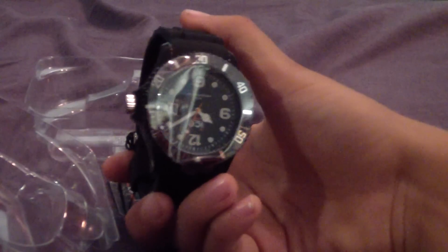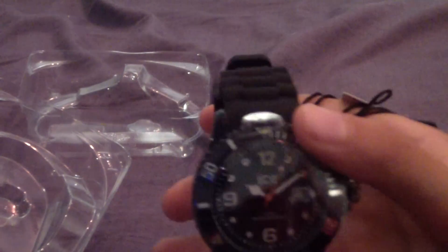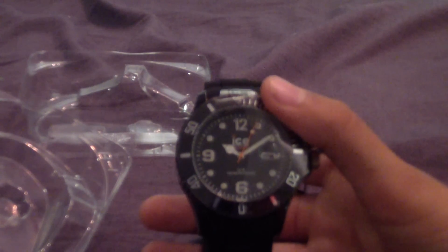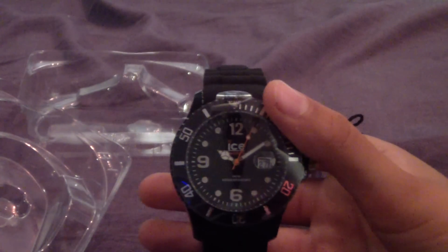This is basically it guys for first impressions — 10 out of 10. Obviously I haven't worn it yet, so I'll come back to you guys later when I've had it for about 2 months or so, and I'll show you guys how it's keeping on. Thanks for watching guys, please watch my videos and rate, comment and subscribe. Thanks.